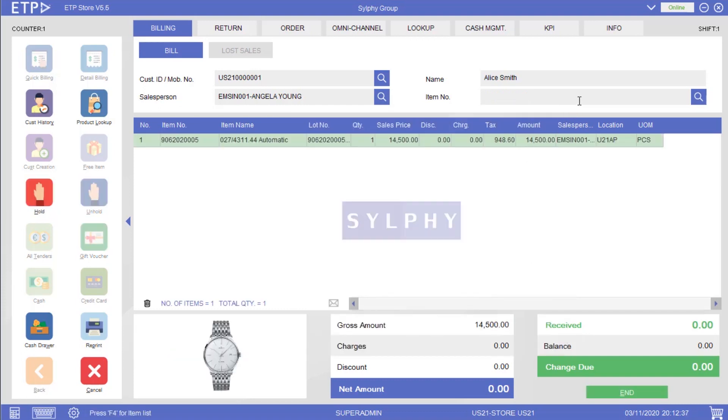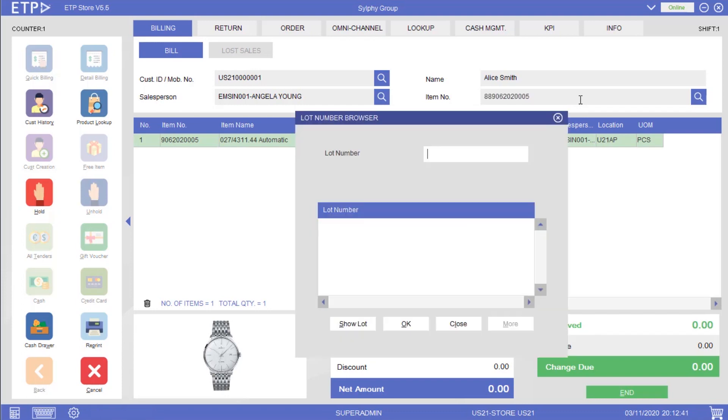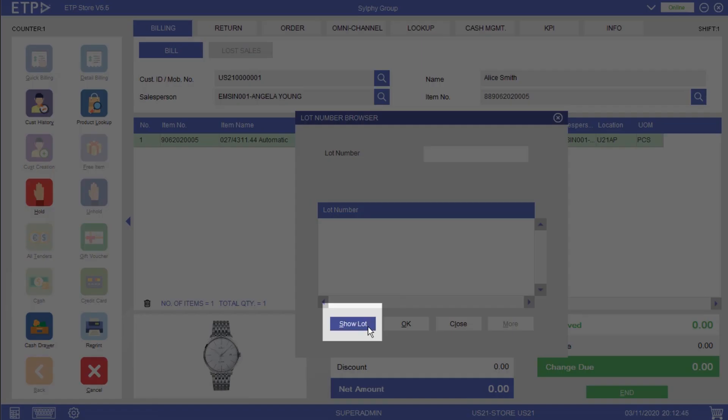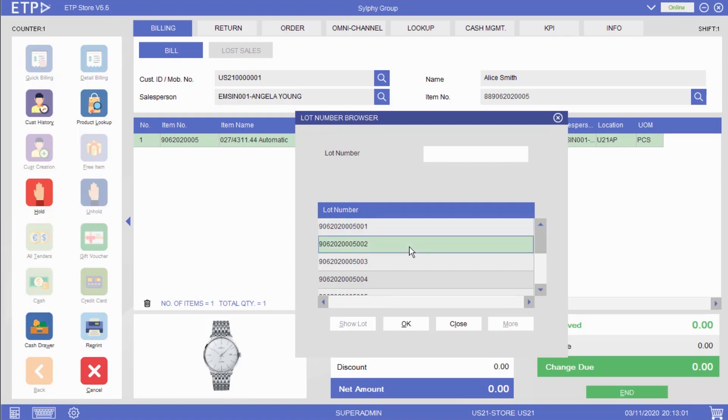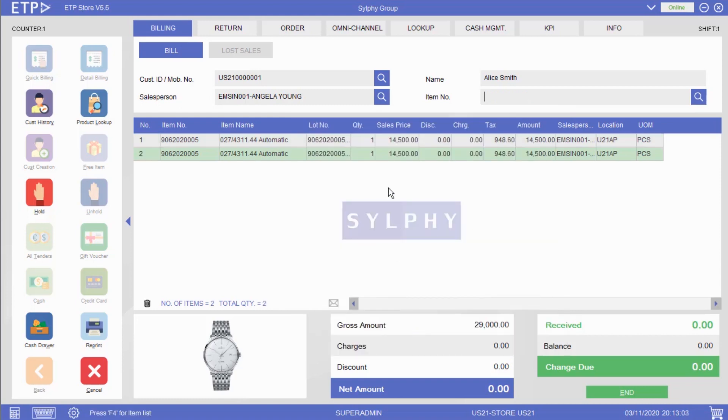Next, let us add another watch. Besides scanning the serial number, we can also use the Show Lot function to show all valid serial numbers for that watch. Depending on the company policy, this function can be enabled or disabled in the system. Let us select a serial number from the list. We've successfully added two watches with serial numbers to this bill.